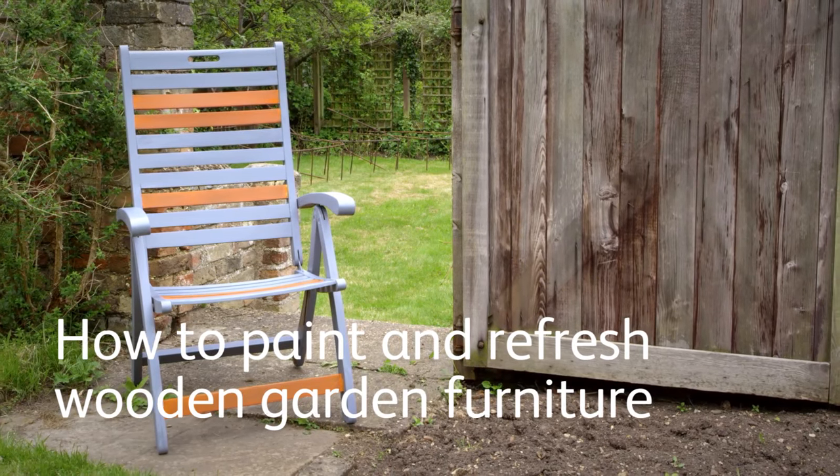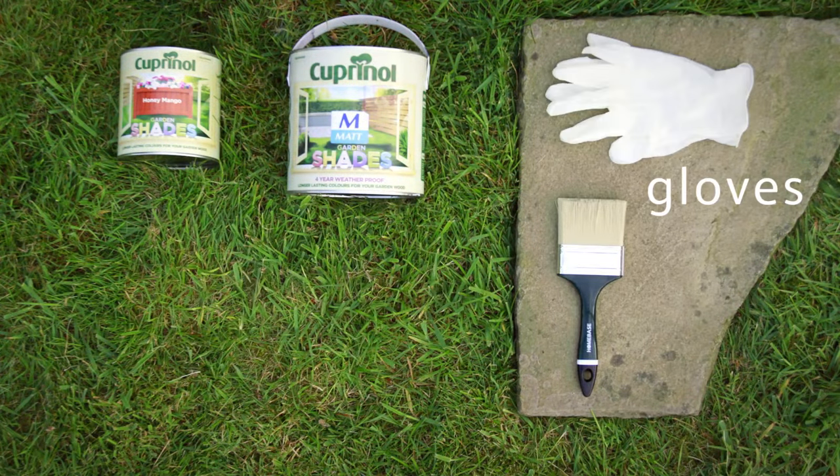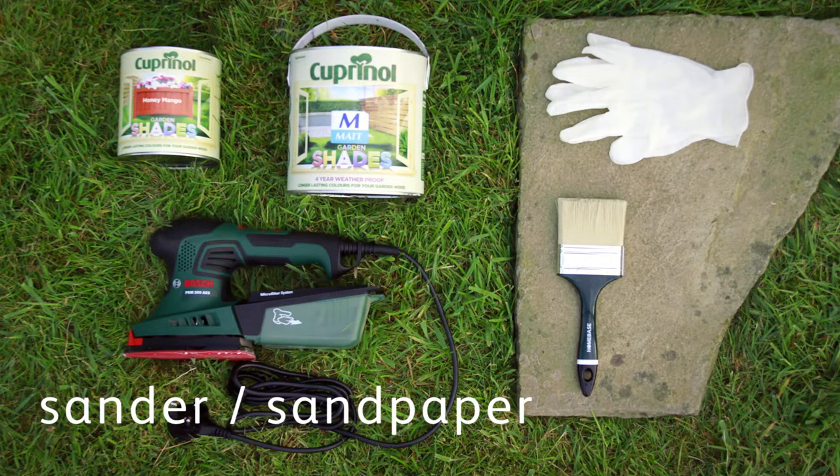How to paint and refresh wooden garden furniture. You will need paint, paint brushes, gloves, and sandpaper or a sander.